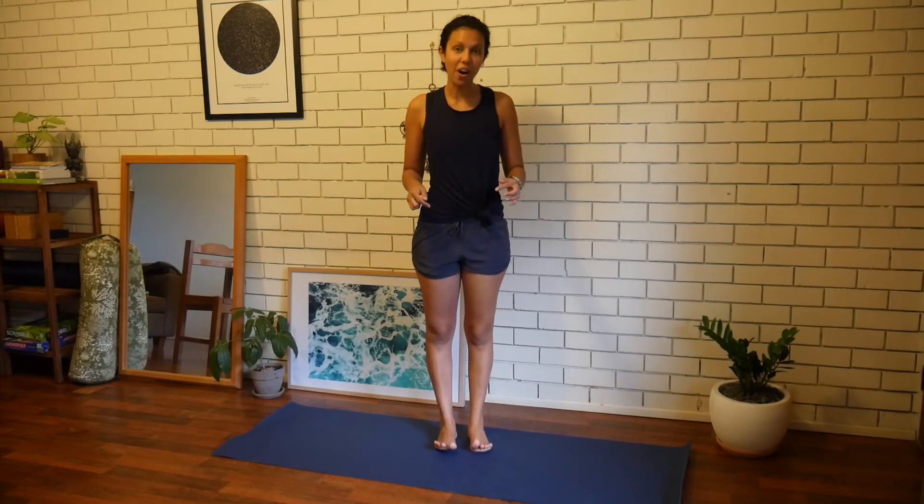You can do it anywhere — at work, standing in line, when you're brushing your teeth. Do it every day and watch how fast your feet and ankles get strong so that you can walk better and pick up your balance no matter what happens. See you soon.